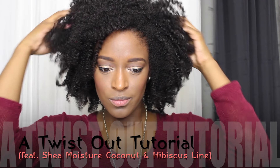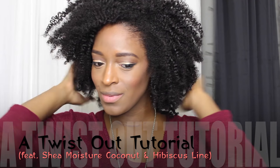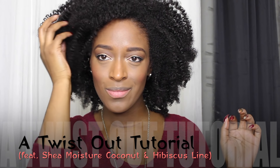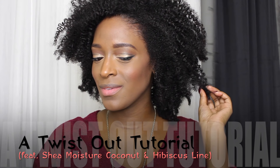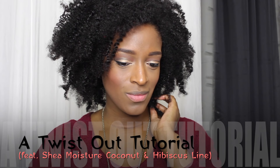Hey guys, I'm back with another video and today I'm going to be showing you guys another twist out. I always get questions about twist outs and different products, so today I am going to be using one of my favorite lines from Shea Moisture, which is the coconut hibiscus line. I hope you guys enjoy this quick tutorial and I will see you guys next time.